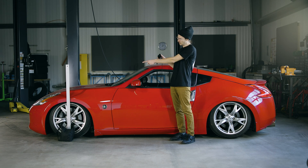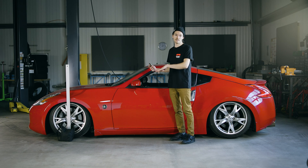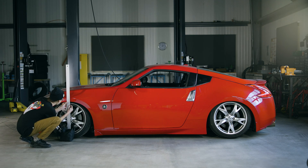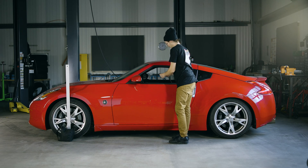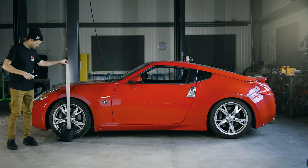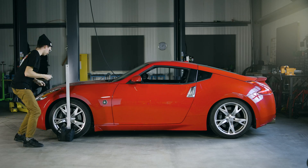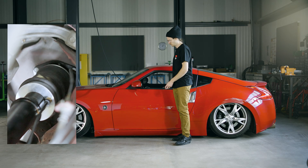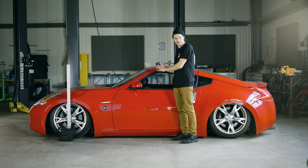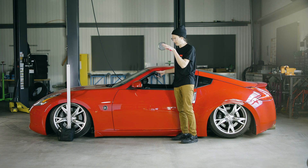We've set a couple of presets on our controller and we're going to mark those on a measuring stick so we know for sure, when we test this, where we land height-wise. We've set our presets and measured them on the stick. Now let's go from an aired-out height up to our lower preset and see how close we get.